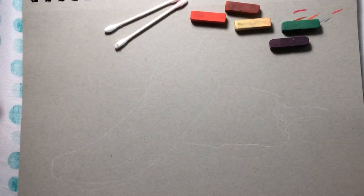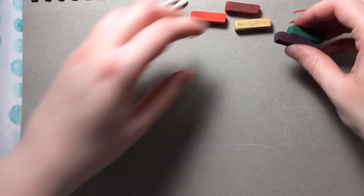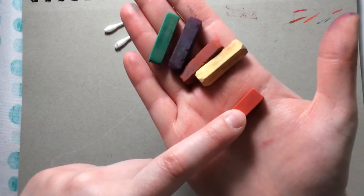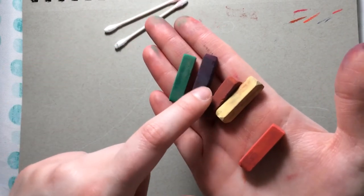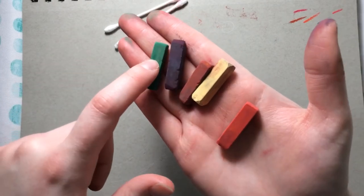Today we'll be doing a pastel drawing of some red peppers. You want to make sure you have some soft pastels — a couple different colors depending on your set. You want a nice bright red, then a cooler or darker red, and a dark purple — or you can make one by mixing dark blue with a little red — plus a green and a light yellow.